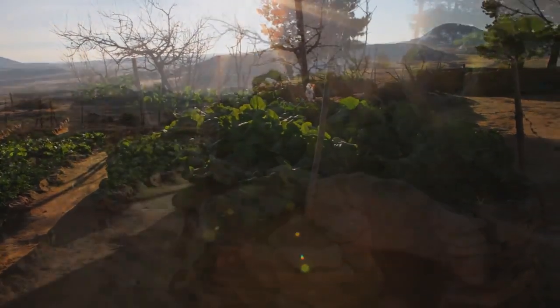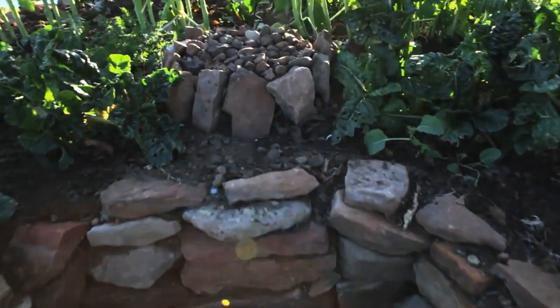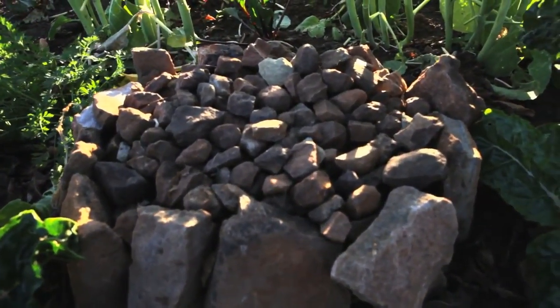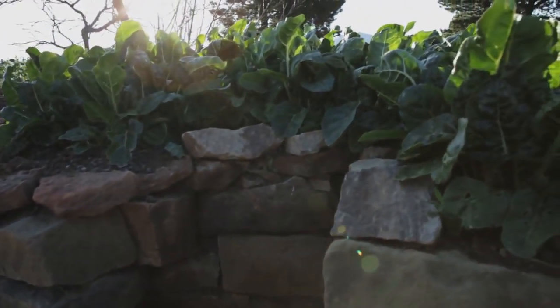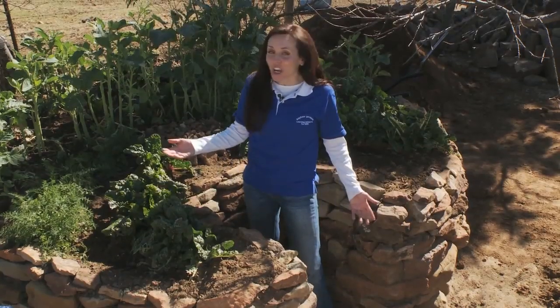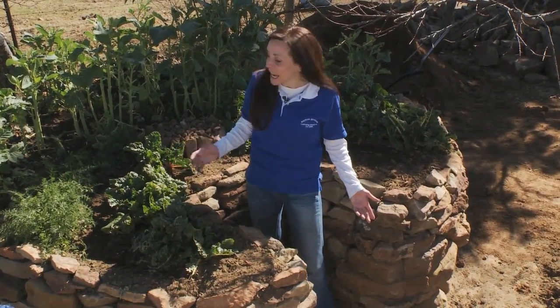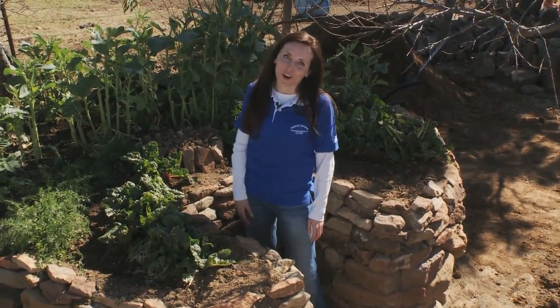A keyhole garden is basically a circular raised garden bed with a built-in walkway and a central basket for watering and adding compost. We at Catholic Relief Services believe that it's an excellent way for a family to grow a variety of vegetables throughout the year, especially during dry and cold months. It's called a keyhole because the walkway and the basket at the center of the garden makes it look like a keyhole when seen from above. The shape and height of the garden makes it easy for people to tend the garden, while the basket at the center helps feed and water the garden.